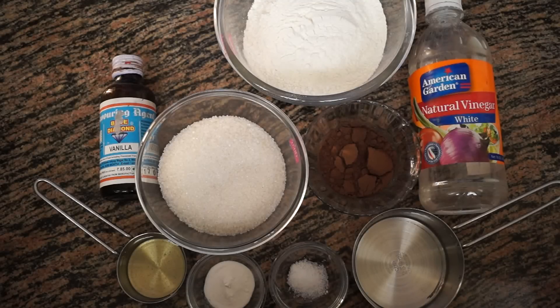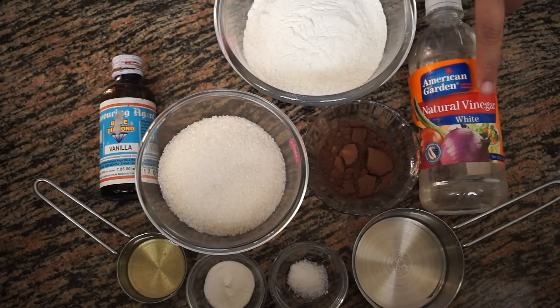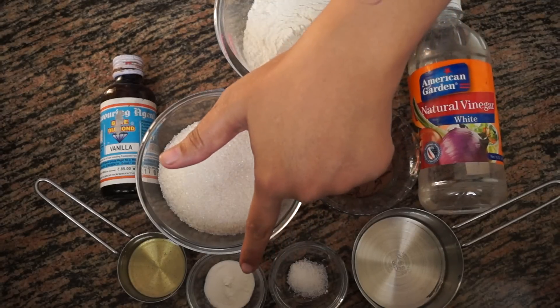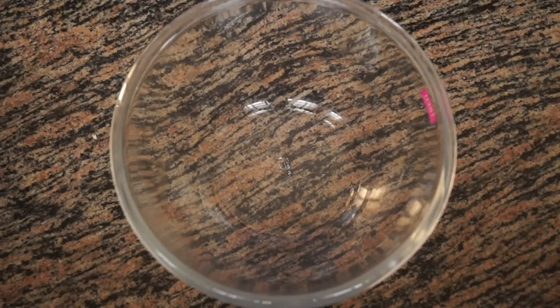Hello and welcome to Wanna Be a Chef. Today we are going to make chocolate cupcakes. For our chocolate cupcakes we need one and a half cups of all-purpose flour, three-fourth cups of sugar, three tablespoons of cocoa powder, one teaspoon of vinegar, one cup of water, one-fourth teaspoon of salt, one teaspoon of baking soda, one-fourth cup of oil, and one teaspoon of vanilla essence. These are eggless cupcakes so we are not adding any eggs.